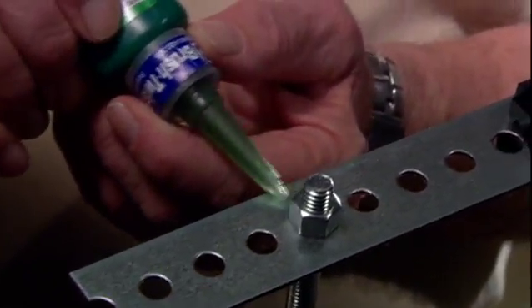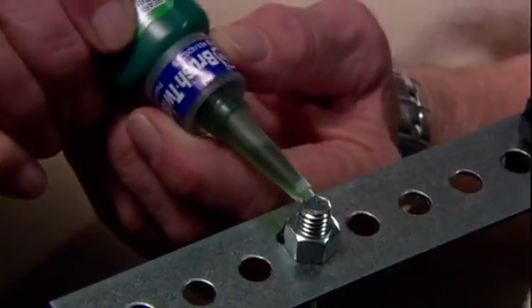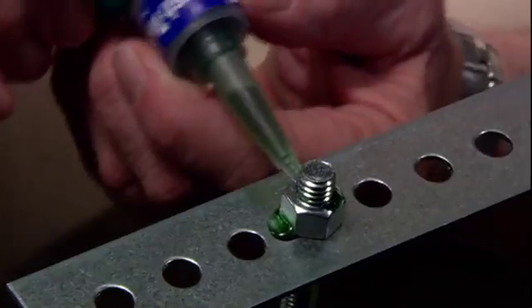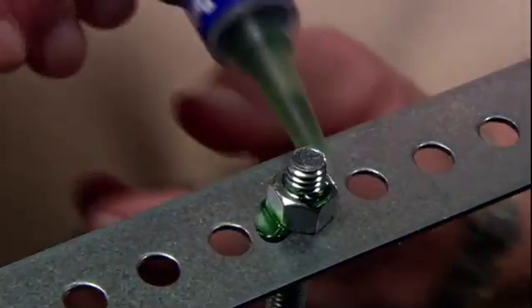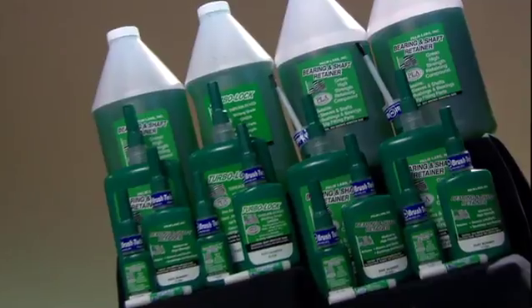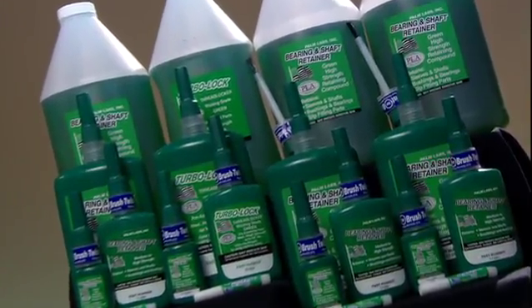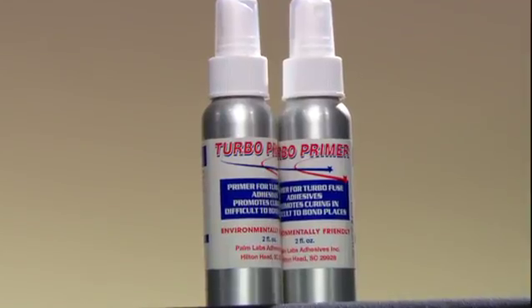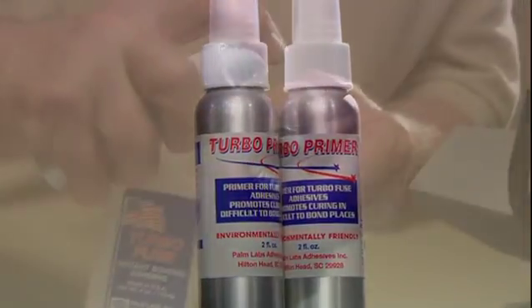Our TurboLock Green Wicking Grade is for preassembled and torqued bolts, equivalent to 290. We also have a full line of green bearing and shaft retaining compounds — two press fit and two slip fit. And when it is necessary to clean a bolt prior to application, our TurboLock Primer Activator is perfect for the job.